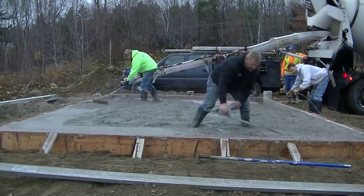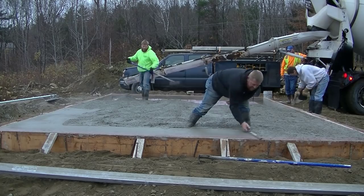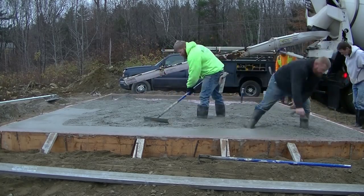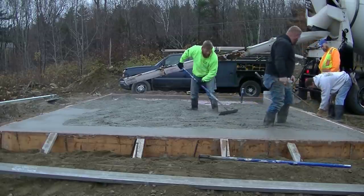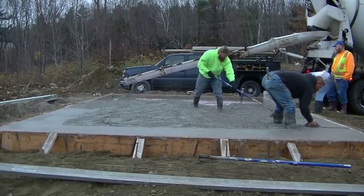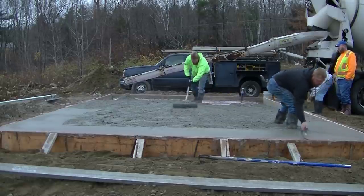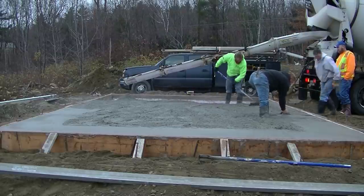You can see Luke magging the edges out. We always do this before we screed the concrete — it makes screeding a little bit easier and gives us something to go by. We set the top of the form to grade when we shot and formed the slab, so he's magging the concrete right to the top of the form, getting the edges nice and smooth. You can see we have the screed sitting right there on the ground in front of the slab.